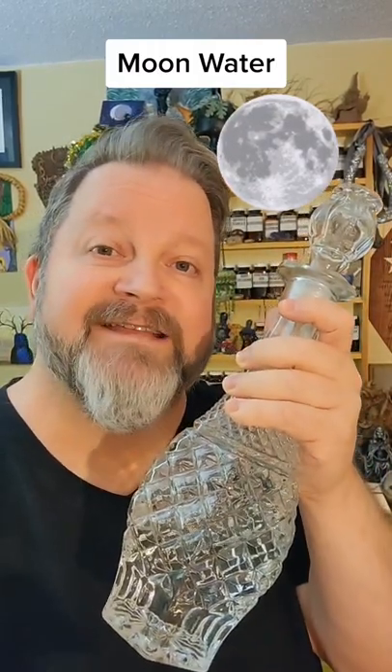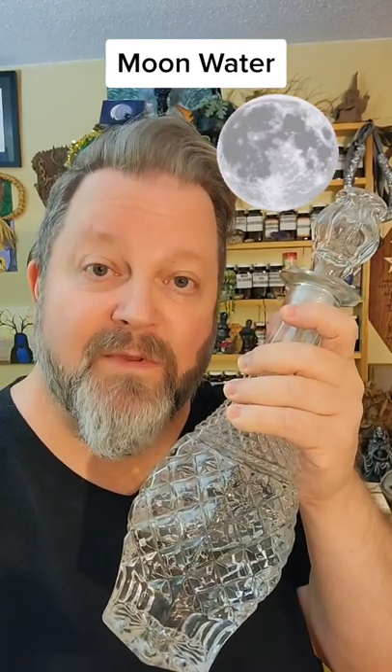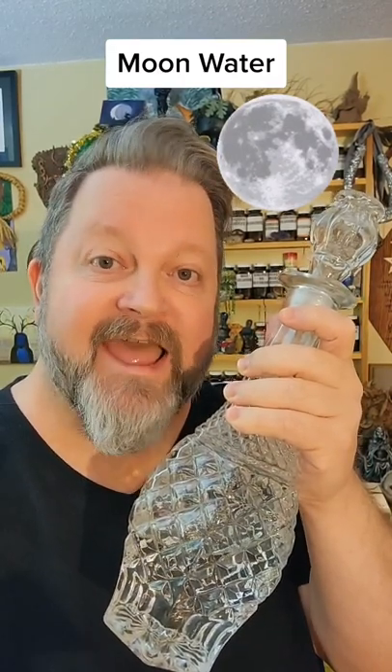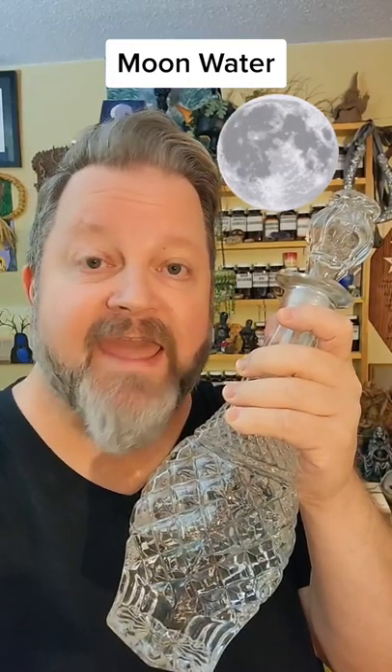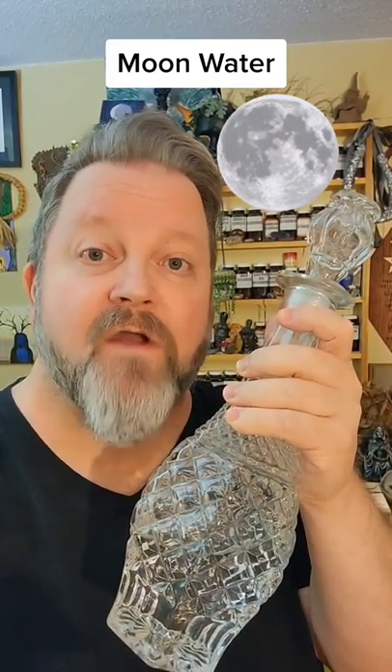Moon water. Making moon water is very simple. Just get a container — here I have a decanter — and place it outside under the full moon after sunset, but retrieve it before sunrise. It should never see the light of day, and in fact you should hide it in a dark closet after you make it.